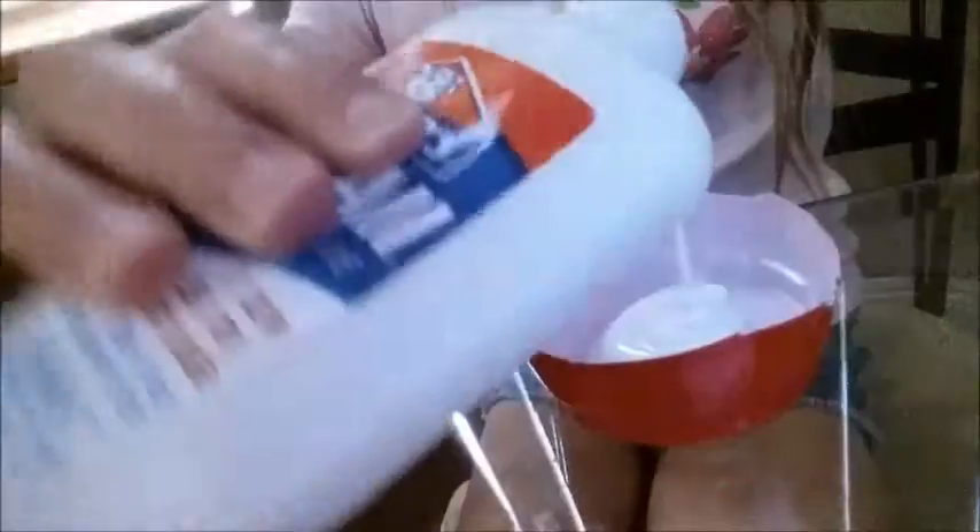Pour however much you want — the more you put in, the better and bigger it will be. Then take the Tide laundry detergent and pour some in.